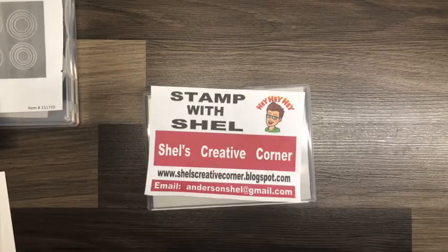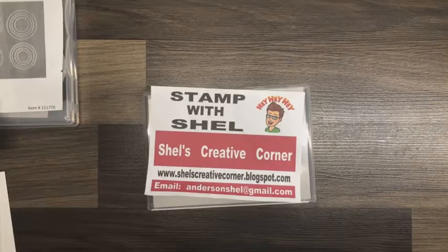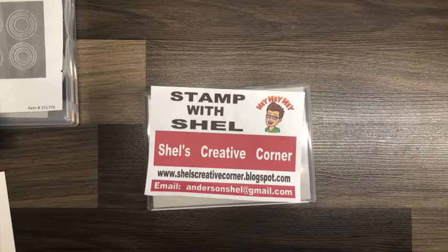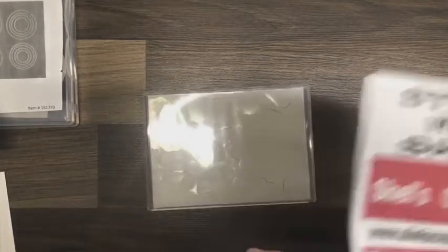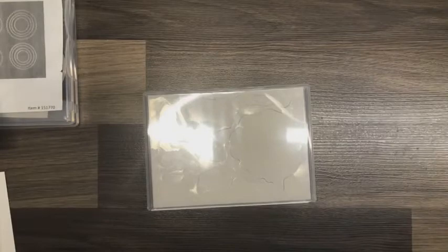Hello, welcome to Lunch Break with Shell. Thank you so much for joining me today for this edition of Stamp with Shell. My name is Shell Anderson and I am an independent Stampin' Up demonstrator located in Winnipeg, Manitoba, Canada. I can be found on Facebook, YouTube, and Instagram under Stamp with Shell, on Pinterest under Shell Loves to Stamp. I blog daily at Shell's Creative Corner dot blogspot dot com and I can be reached by email at andersonshell at gmail.com. If you live in Canada and you do not have a demonstrator, I would love to be your demonstrator. I have weekly workshop orders that go in Monday mornings at 9 a.m. Okay, that is all the business — let's get started.